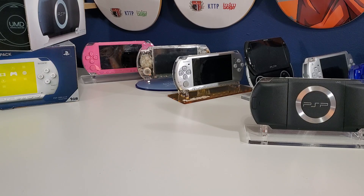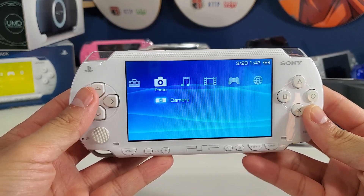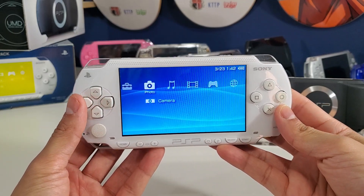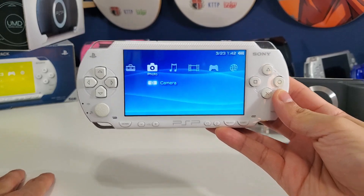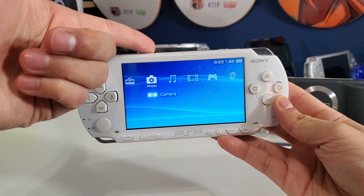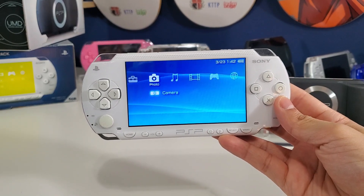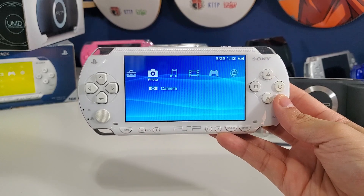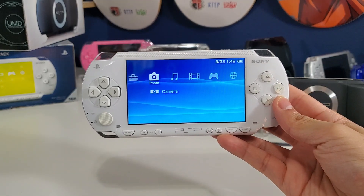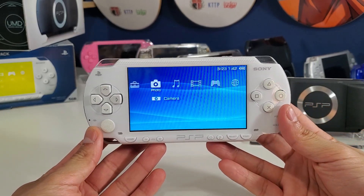Today we're going to take a look at how we can hack our PSP console to the latest custom firmware. Installing custom firmware enables you to do all sorts of things and unlocks the full potential of the PSP — you can run homebrew, have different games on your memory stick, copy UMD discs, and install plugins and utilities. We're going to be hacking it to version 6.61 with Infinity 2.0, and this custom firmware is permanent and will work for all models: 1000, 2000, 3000, PSP Go.